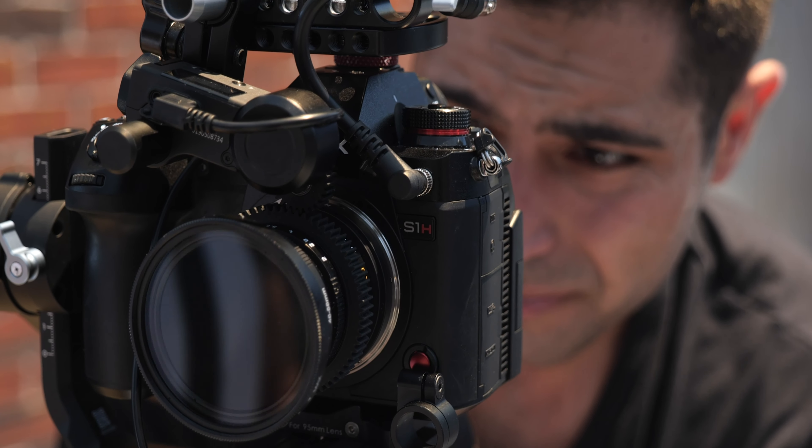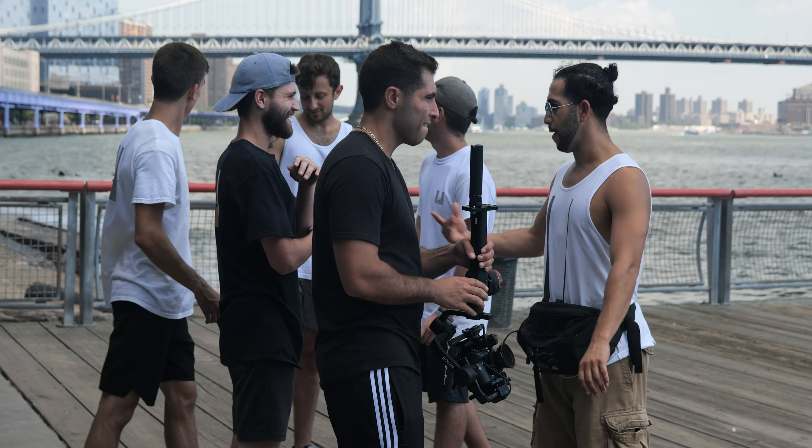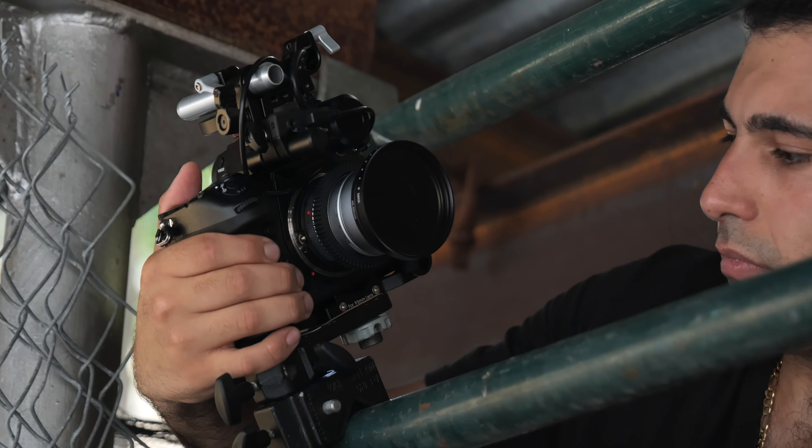I'm Nick Davis. I'm a New York City DP. I love the color science of this camera. You actually have 14 and a half stops in 10-bit 4:2:2, which is very correctable, very gradeable. Whatever the engineers did is awesome.